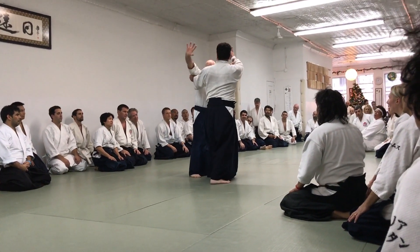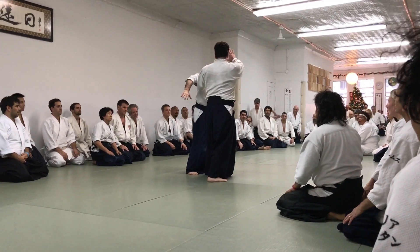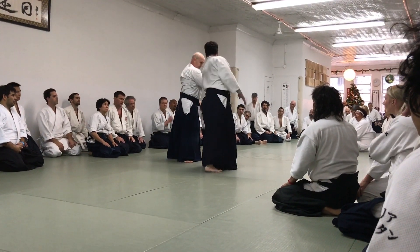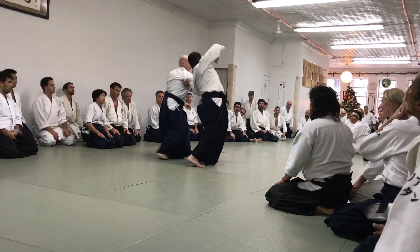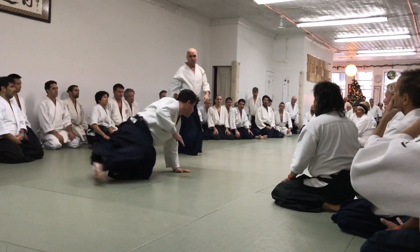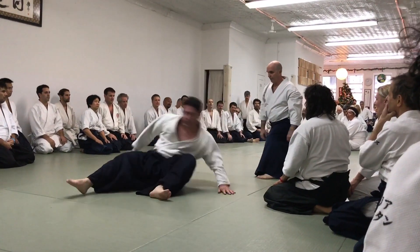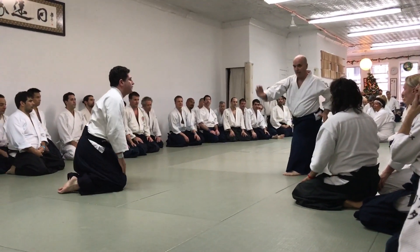Just very close, my arm is kind of sliding on my side. You just slide like that — slide in, turn. You use your hips at the end.